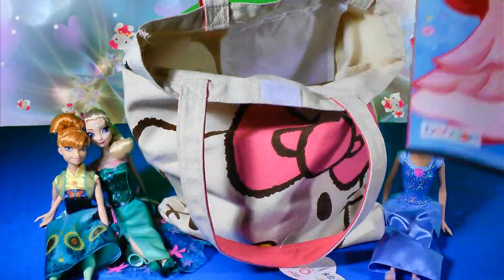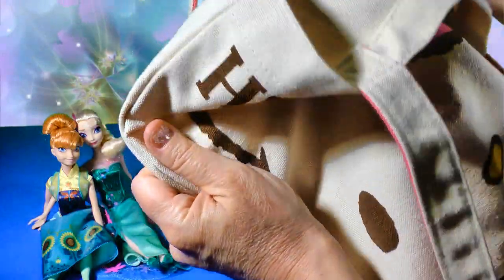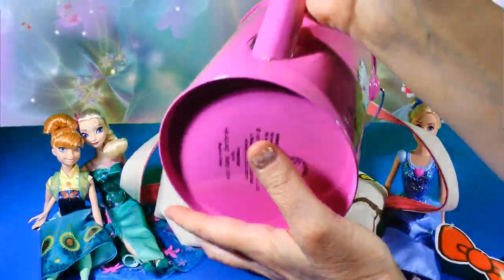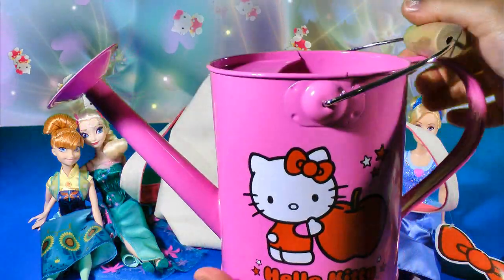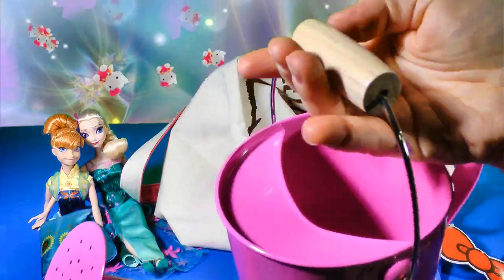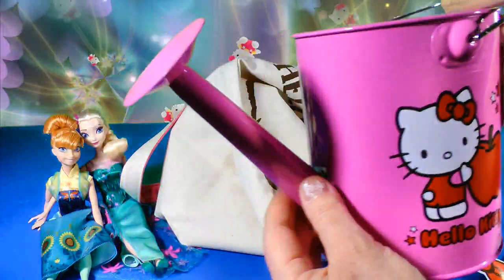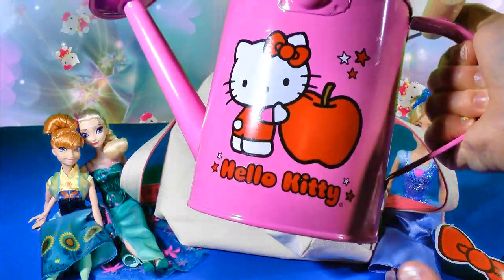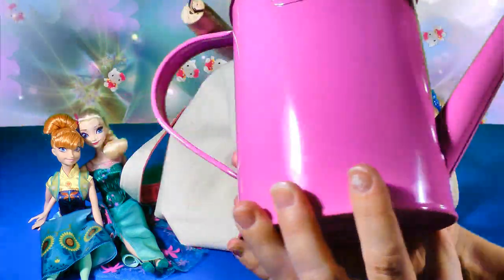I think there's one more thing in our tote bag and it's big — it's hard to come out. Oh wow, what is it? It's a watering can! You use it to water flowers and plants. This part here is made out of wood and the watering can is metal. You fill it up with water and pour it onto your flowers. Beautiful, very nice watering can!